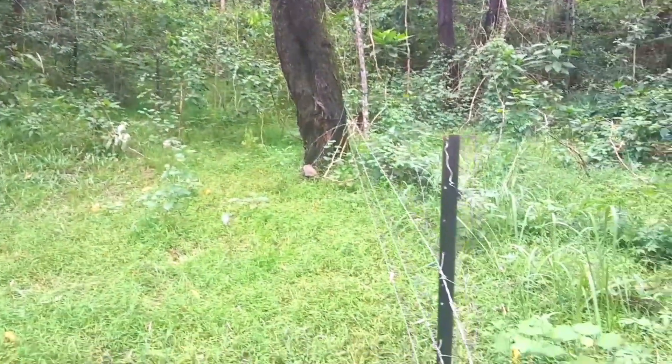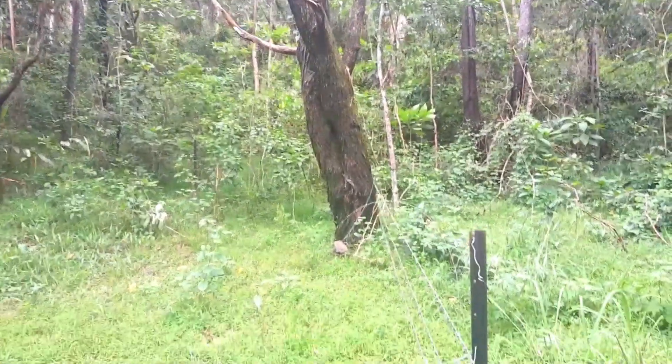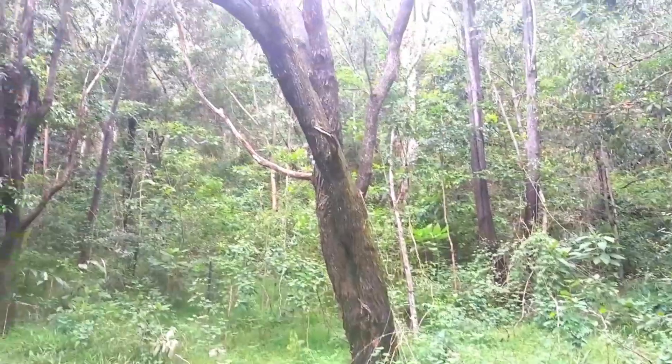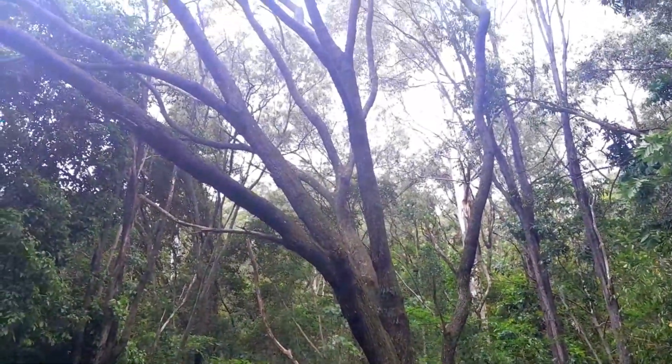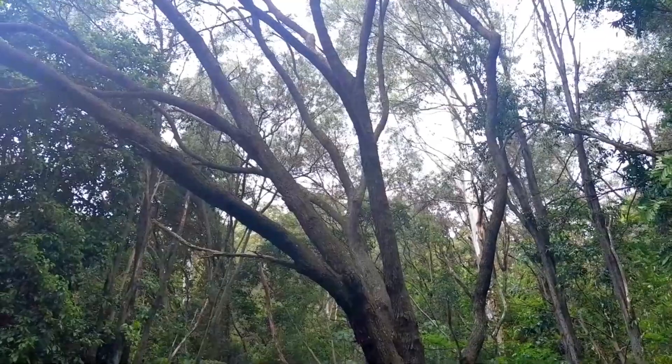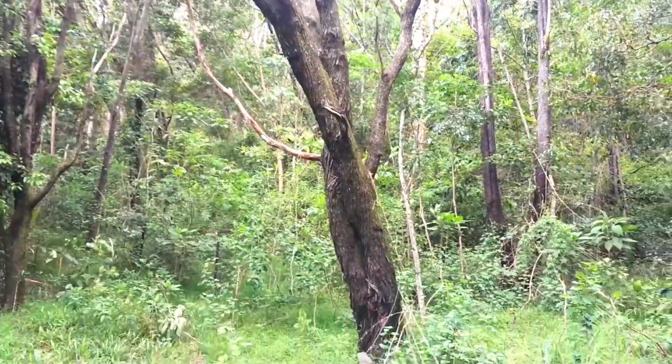Swinging around near the fence line here - there's a top wire down. We've gone around the back of that wattle there. But you can see that heavy wood up high and the tree's leaning over in that direction. There's no balance to that tree at all.